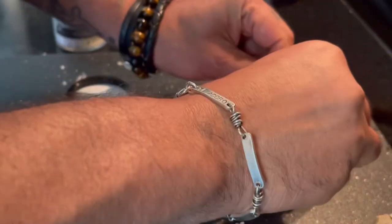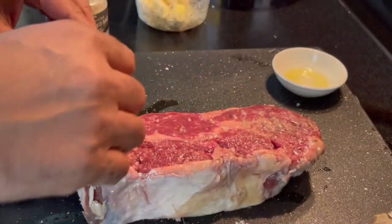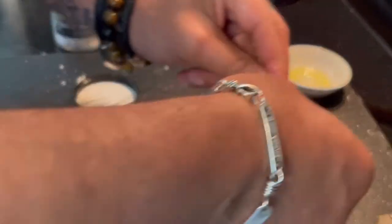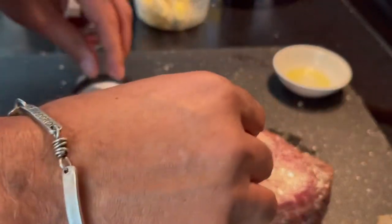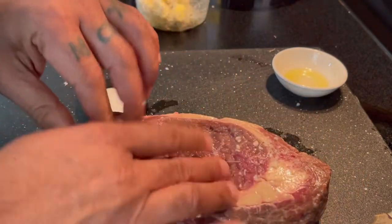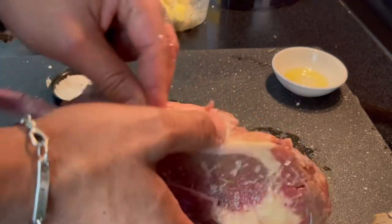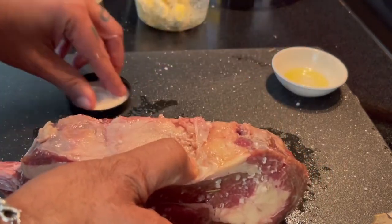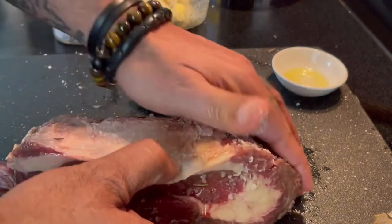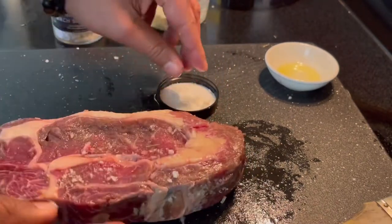Roll this baby nicely, turn it around, and you also want to put some salt on the sides. Be generous.